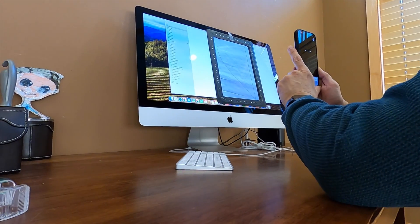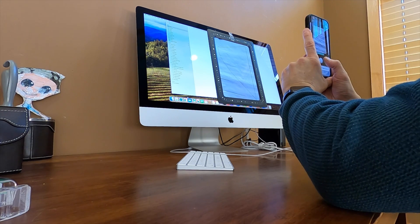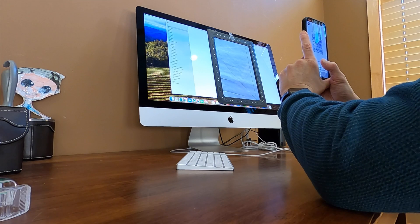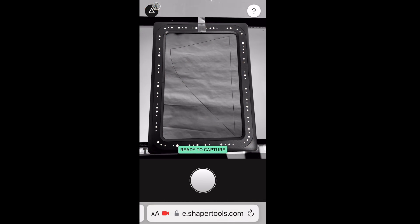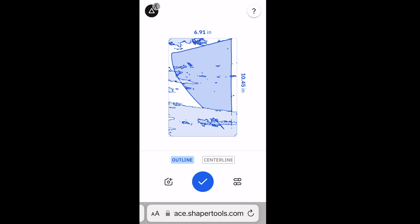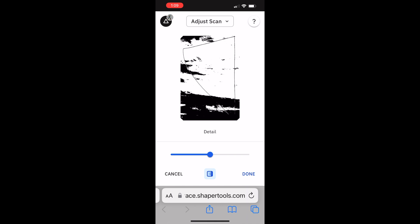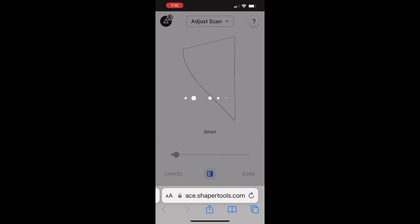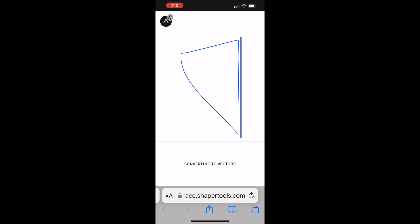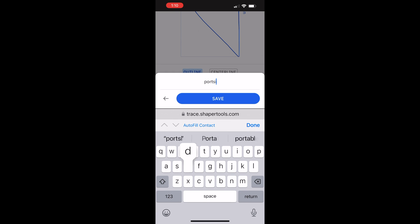I open the shape or trace page on the website and take a photo of the screen with the frame. Looking at the recording of the screen on my phone, you can see how the software works. It turns the photo into a scan, which is not ideal on a glossy computer screen, so I adjust the scan to remove the unnecessary detail. The result is an SVG file of my drawing, which I save to the Shaper My Files.